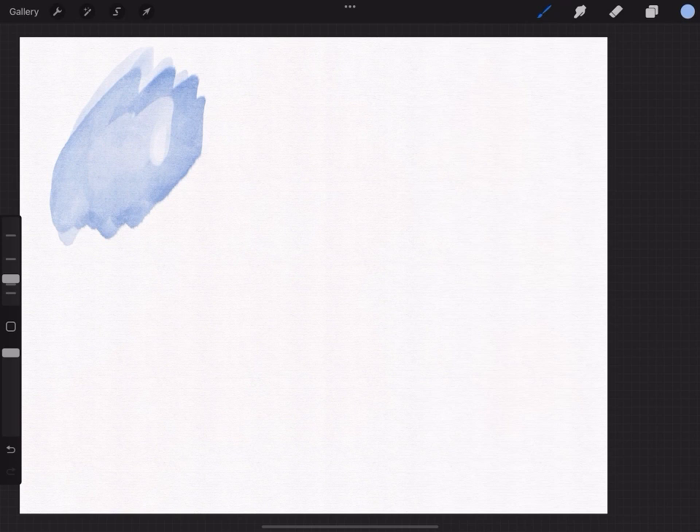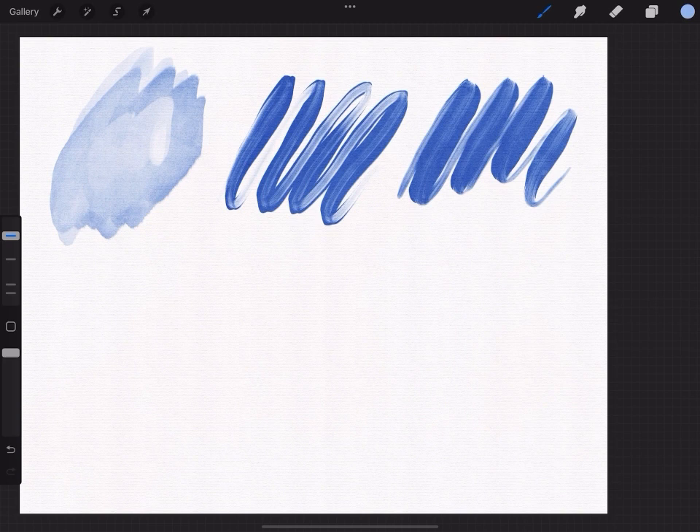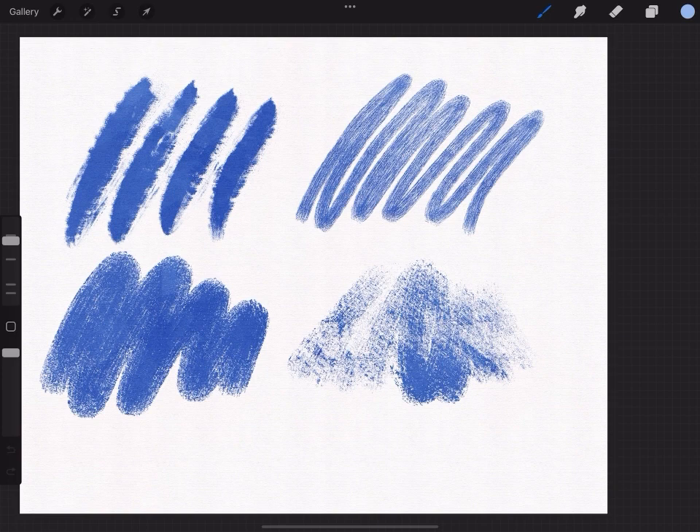Next we have these more washy paint brushes. Look at the texture — they are very juicy, and if you are into the more gritty and textured kind of painting, they are perfect for you. Next we are going to move on to the dry brushes, which are meant to emulate how it looks when you are running out of paint on your brush.